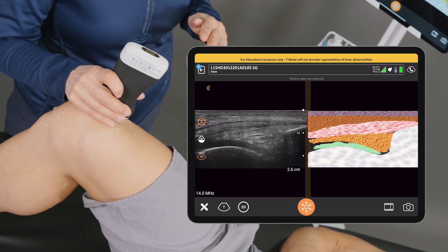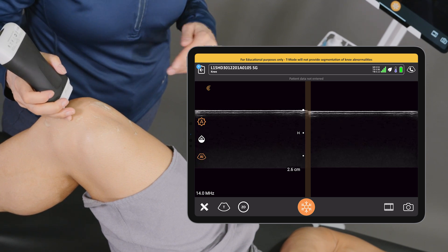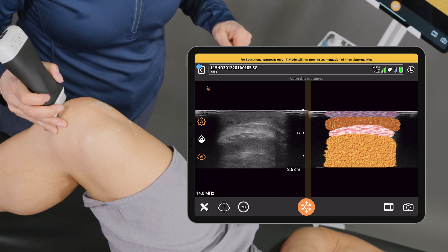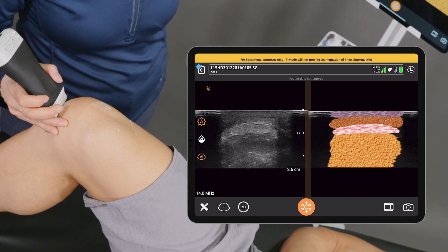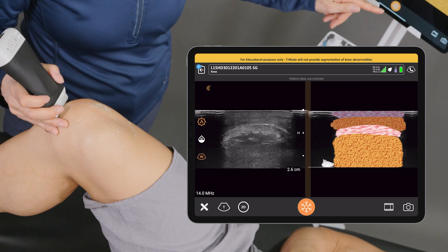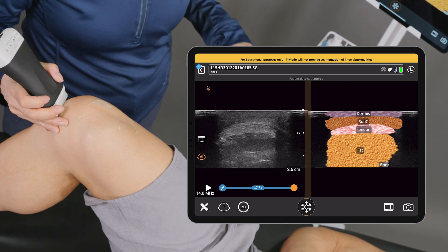Let's try it below the knee, and this time I'll try it in short axis. I'm going to place my scanner in the region of the infrapatellar tendon, and right away we can see the tendon and the fat pads updated in real time. Again, if I hit the freeze button we get labels as well.